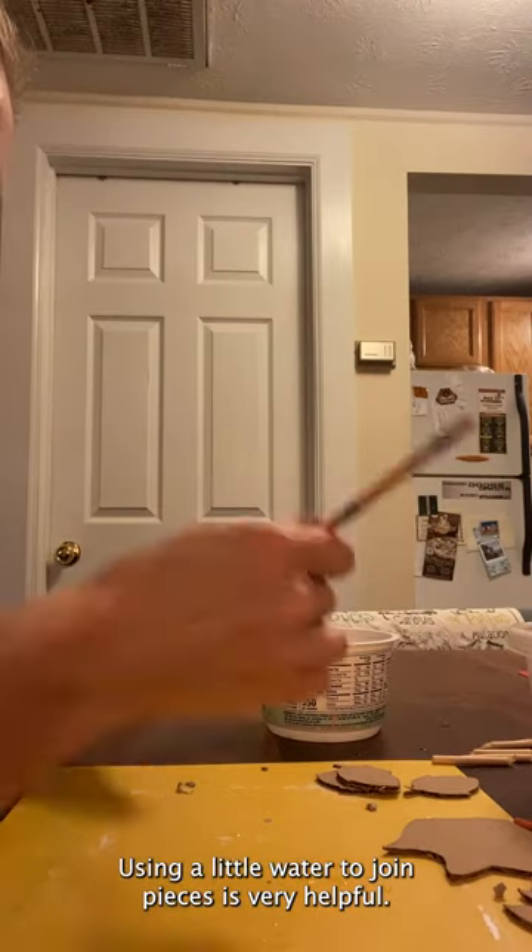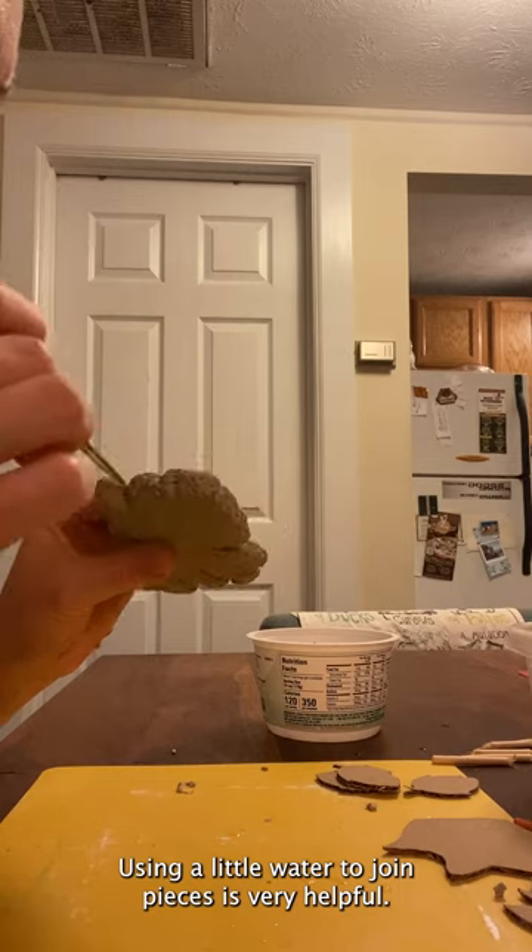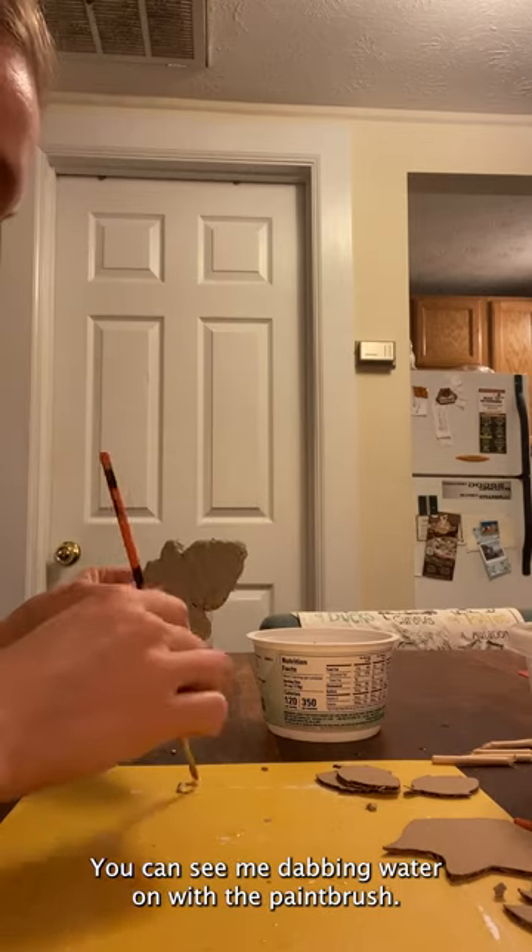Just like normal clay, using water to join pieces is very helpful. You can see me dabbing water on with the paintbrush.